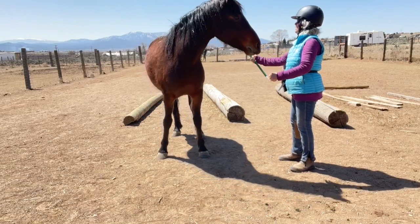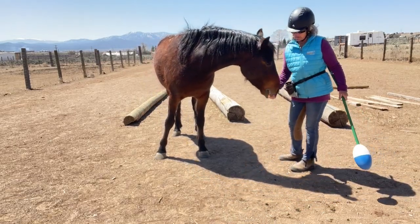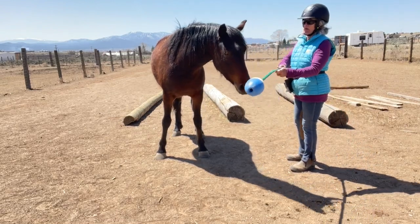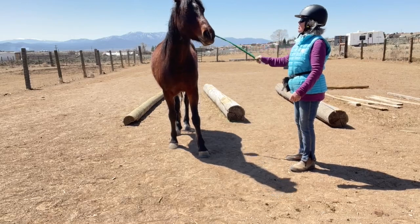Any ropes or head halters or objects coming up over his head, or even just to stroke him, he automatically shies away. So that conditioned emotional response can make him a little bit unsafe if we are not mindful and we forget.